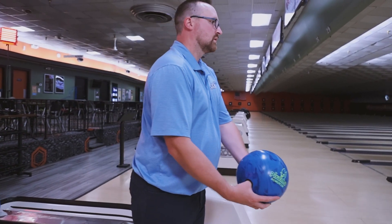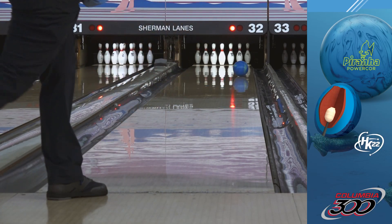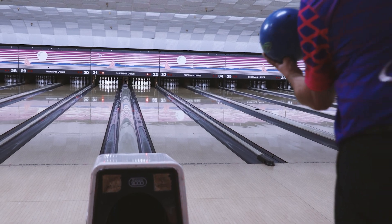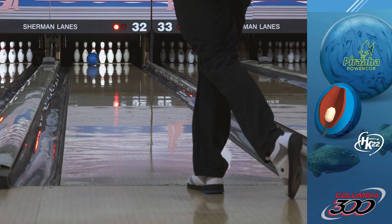We re-engineered the core shape from the Piranha C to feature our super-heavy Powercore nugget with a medium RG and high differential to promote length through the front and middle parts of the lane and boost the continuation on the back end.